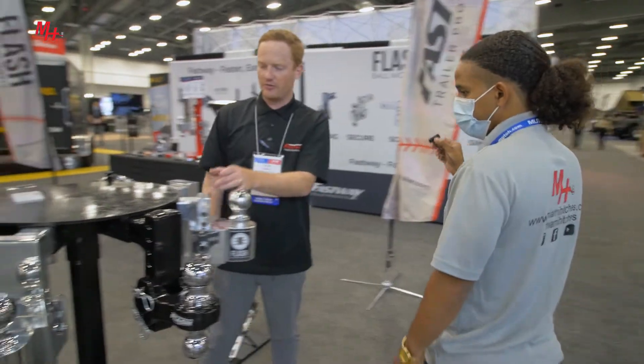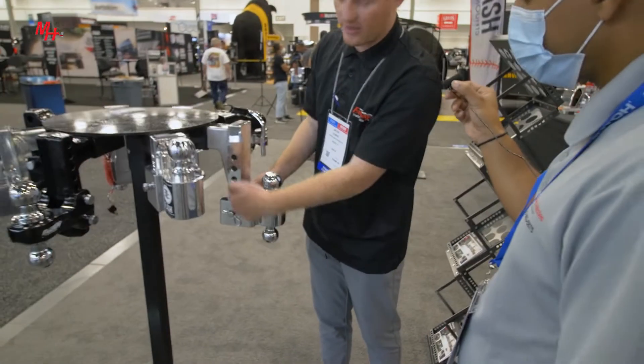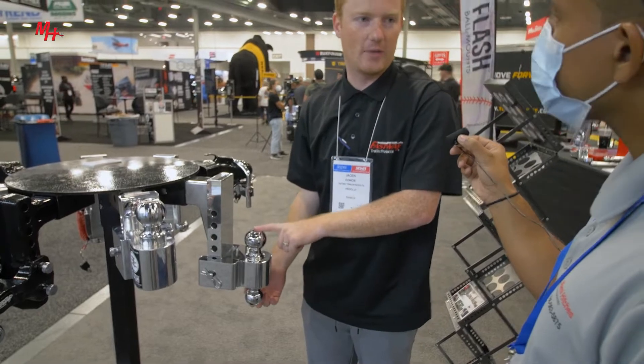This is our simple two and a half. It's similar to the other one — the same single pin adjustable style. The difference is it has a two and a half inch shank, so it can carry up to 18,000 pounds.